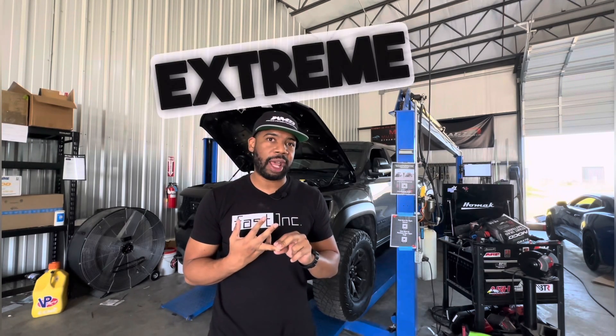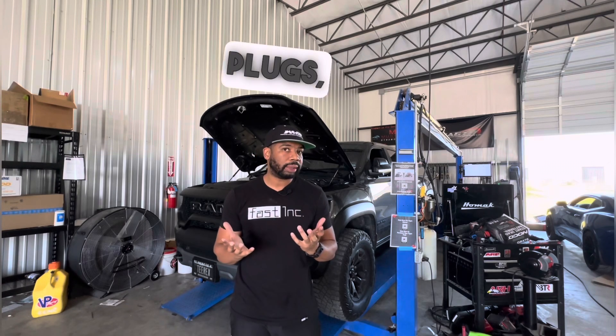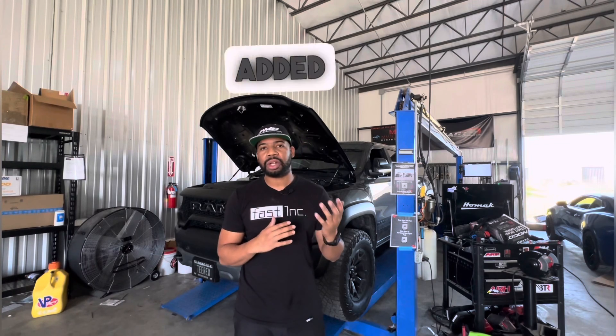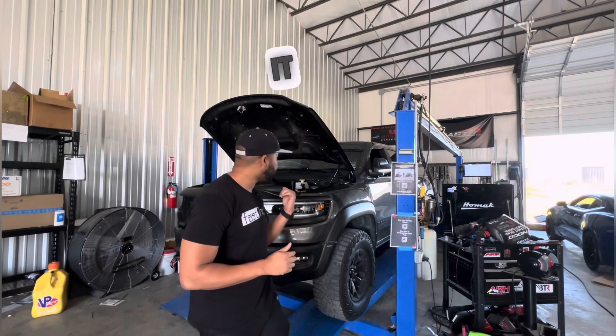To give you a high-level overview: at the time it had a Gen 5 3.0L Whipple, ARH headers 2x3s, a Corsa Extreme cat-back exhaust, our custom 5-inch intake, a 3125 upper with a 10% lower, plugs, a catch can, thermostat — just the supporting mods — and we added a chiller eventually. The truck put down 893 in that setup. Fast forward a year, the customer wants to stay positive displacement, so we went to the Gen 6 3.8L Whipple that just came out and got it installed and tuned.